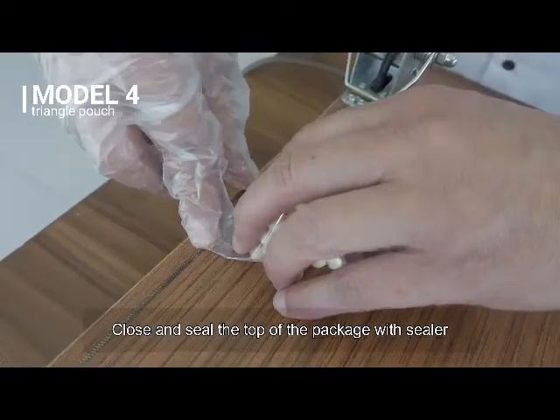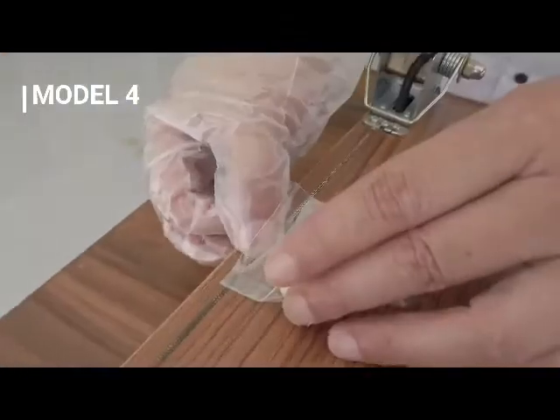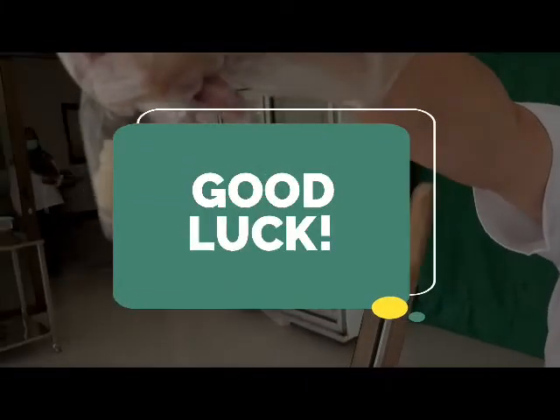Close and seal the top of the package with the sealer. The products have been packaged in a triangle pouch.